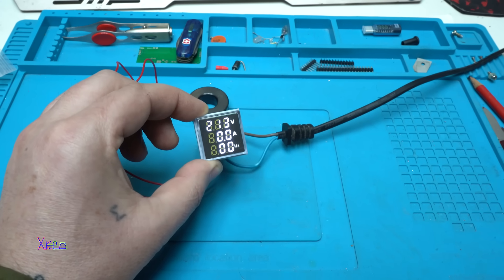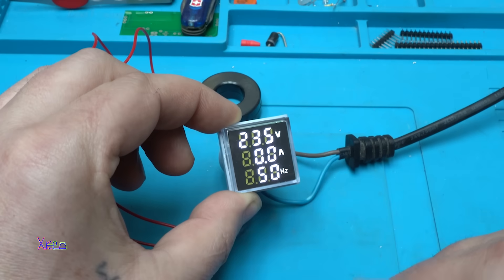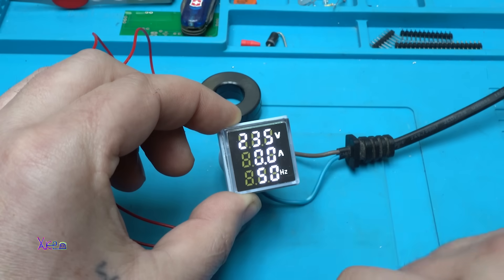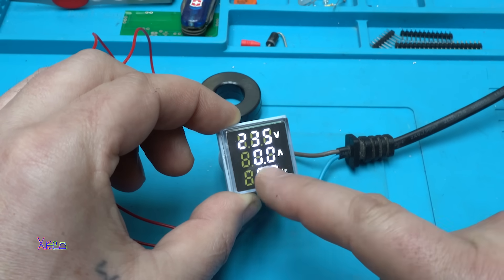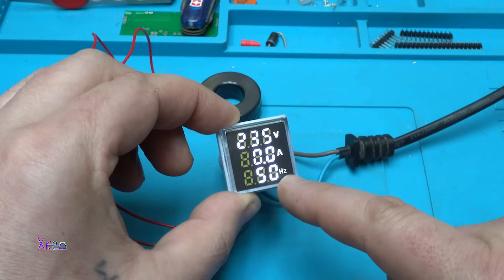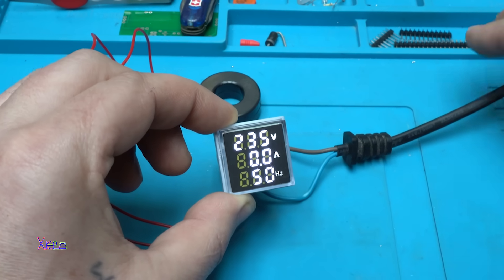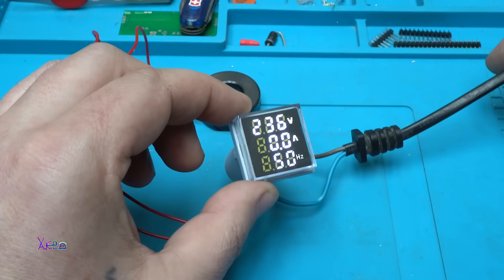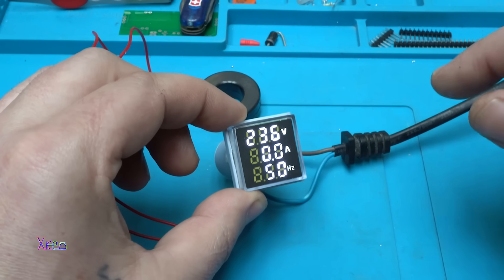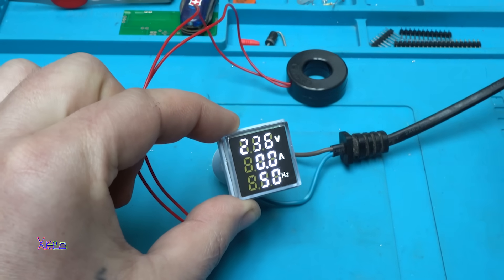Plug in. We have voltage 235 volts — that is a little bit higher — amperes 0.00, and the hertz are 50 hertz. Looking good.